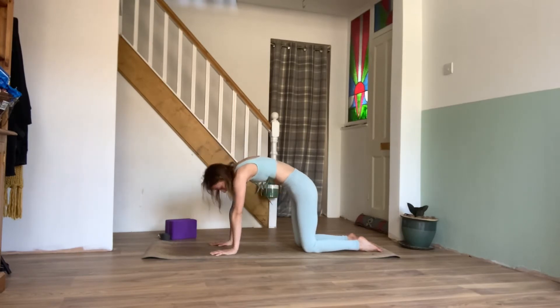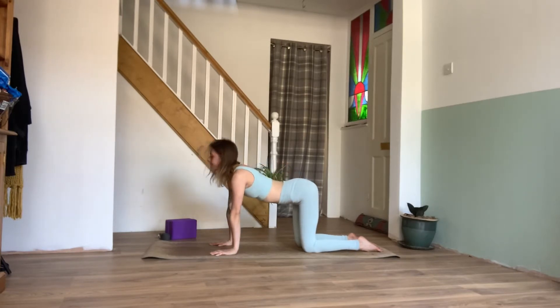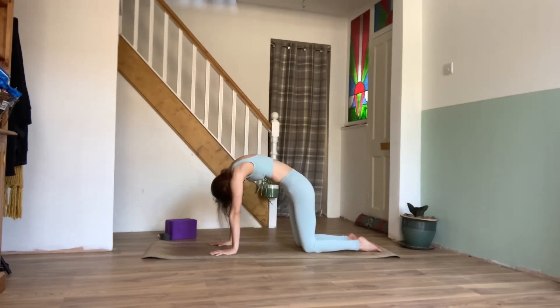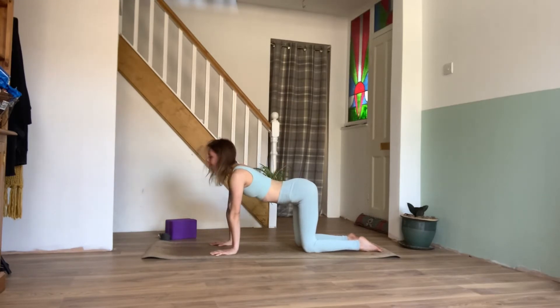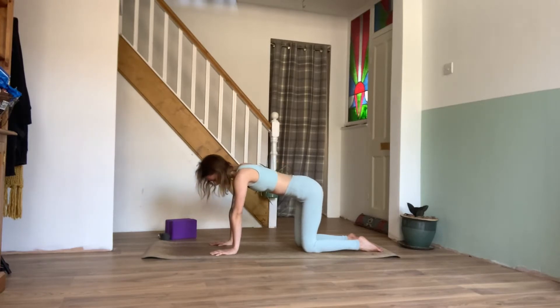Continuing two more times: exhale rounding, inhale lifting, exhale rounding, inhale waving up, exhale pulling the belly in and rounding the spine. Inhale, coming back to your neutral tabletop position.